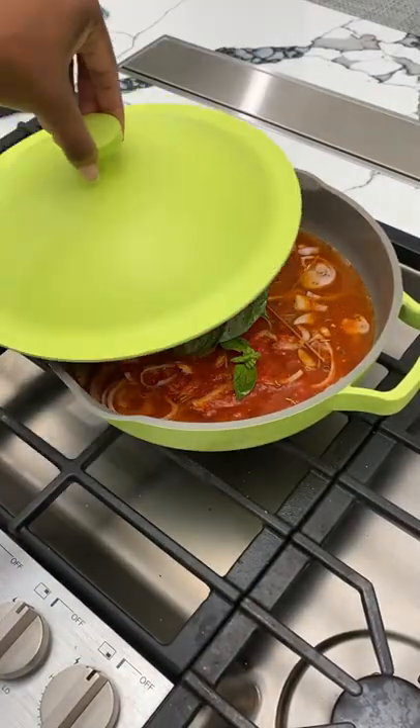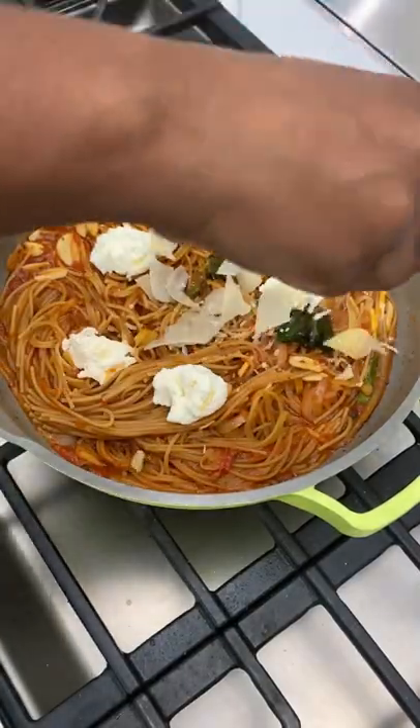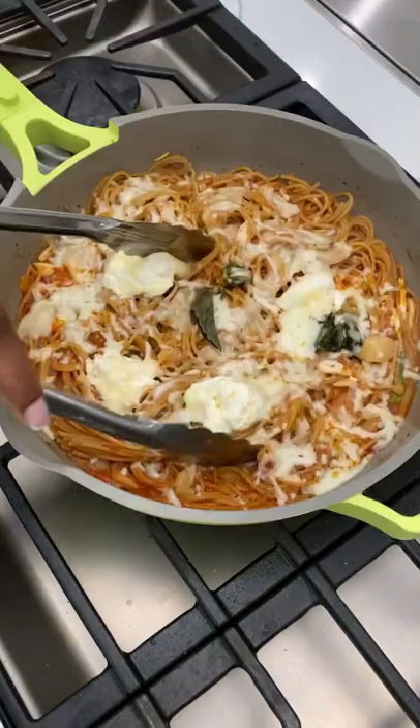It made making this one pot spaghetti so simple and easy. I topped it with a little baked salmon. You guys have to try this dish — it's fresh, it's delicious, and it's great for spring.